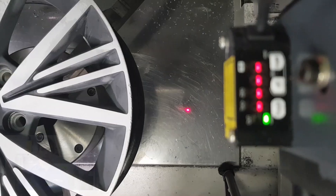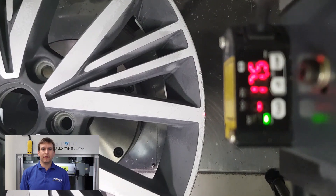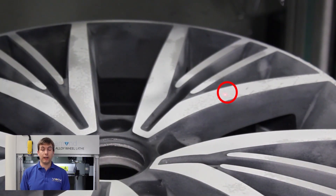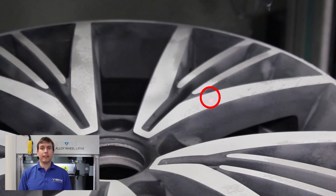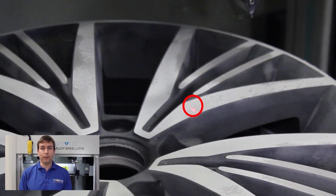When cutting a wheel, the first and often the most time consuming step is creating a map of the wheel's surface. When using a probe, this can take up to half an hour, but the machine from Vixen uses a Panasonic laser which can scan a wheel in approximately 30 seconds. This is so fast that it completely removes the need to store any data of your wheel profiles anywhere.